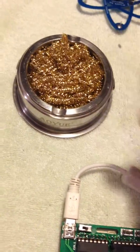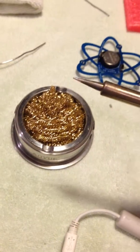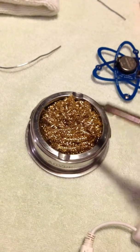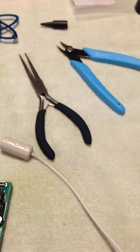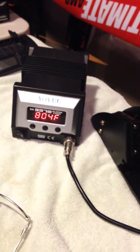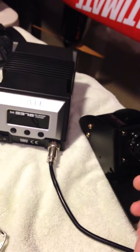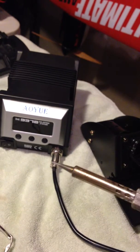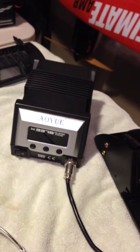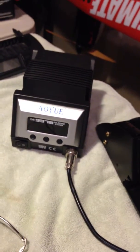For solder cleaning, I have a brass gorilla pad — you can buy it on Amazon or anywhere. This makes cleaning your tip really easy: you just stab it in there and it takes all the extra solder off. If you get a blob of solder on there, you just want a nice clean tip to start your solder joint. A nice safety feature on this soldering station is that if you leave it on, it turns off automatically. There's a little motion sensor in the tip, and I have mine set for 30 minutes, so if you get up and leave, it turns itself off and you're not worried about burning your house down.